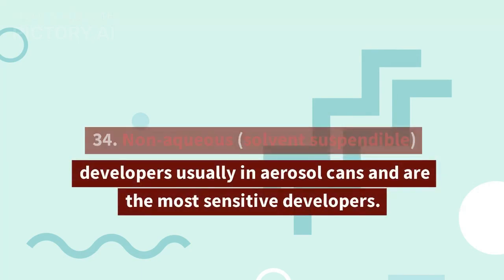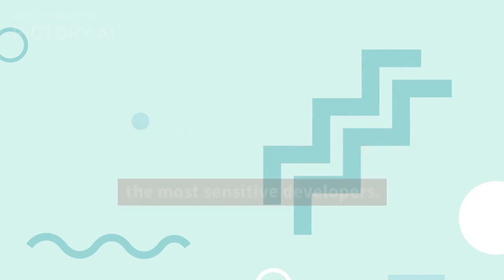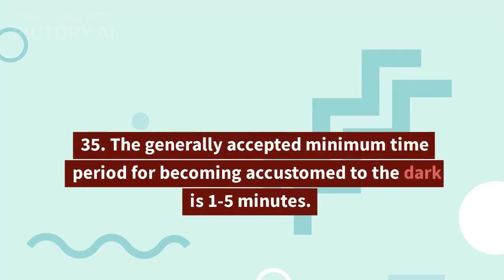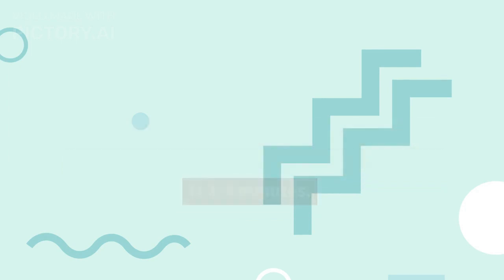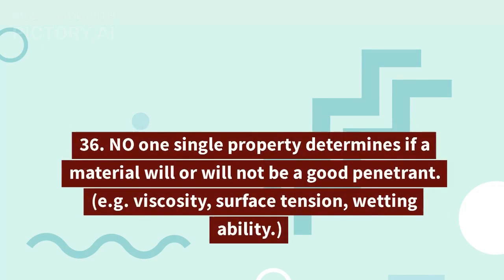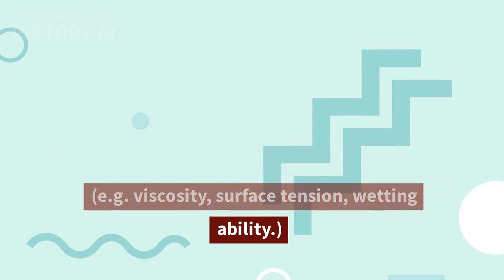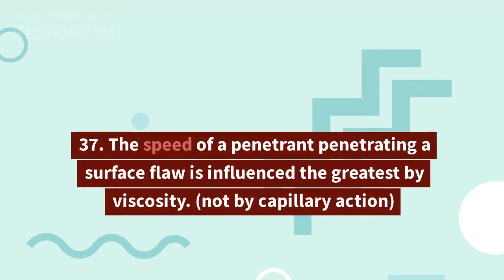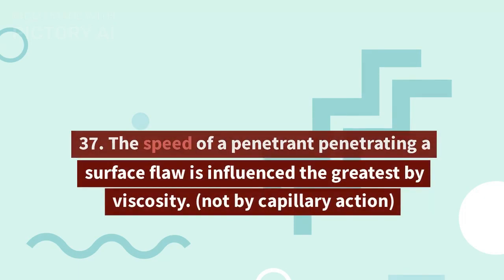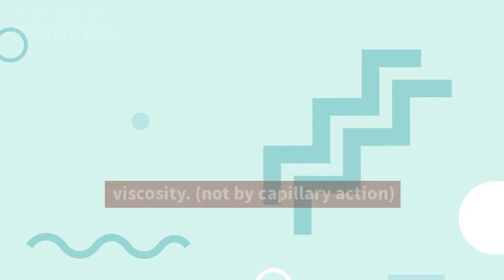34. Non-aqueous solvent suspendable developers are usually in aerosol cans and are the most sensitive developers. 35. The generally accepted minimum time period for becoming accustomed to the dark is one to five minutes. 36. No one single property determines if a material will or will not be a good penetrant — e.g., viscosity, surface tension, wetting ability. 37. The speed of a penetrant penetrating a surface flaw is influenced the greatest by viscosity, not by capillary action.